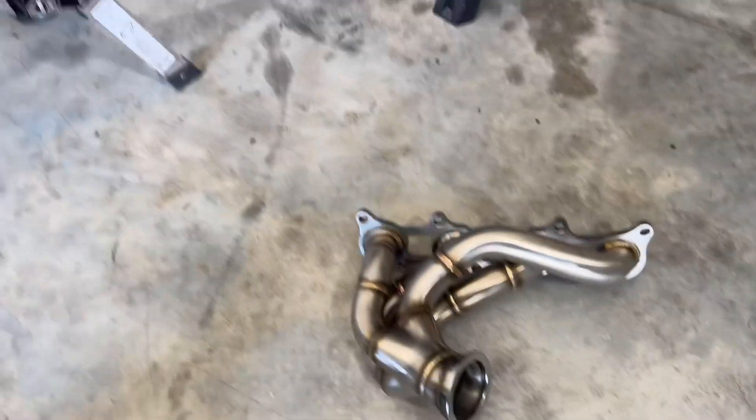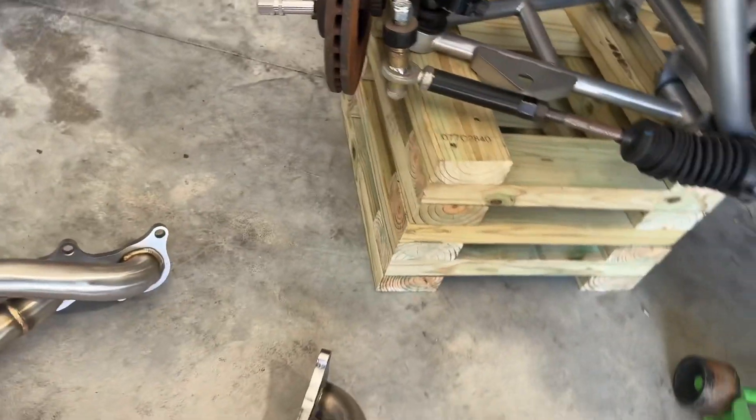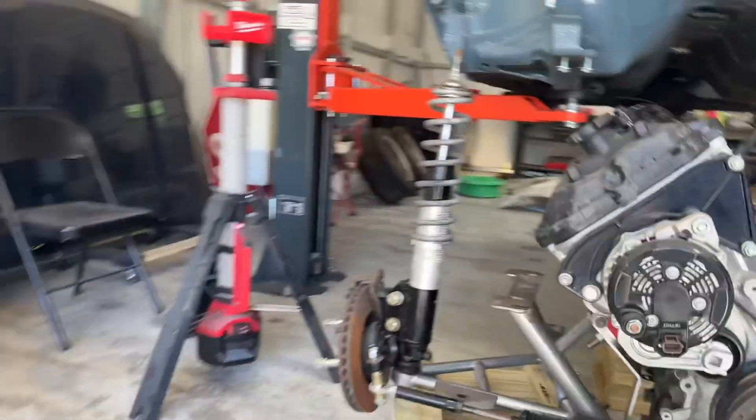So here's the passenger side manifold for the ON3 kit, and this is going to be the driver side manifold. I did notice this kit doesn't come with bolts, so I'm going to reuse the bolts from the factory pieces. Those are also factory gaskets, so I'm going to use them as well.